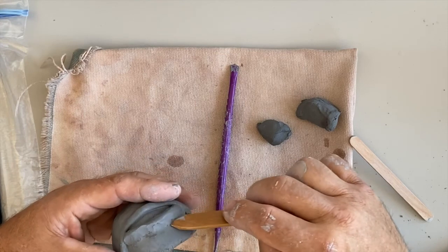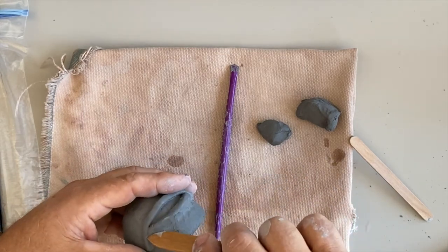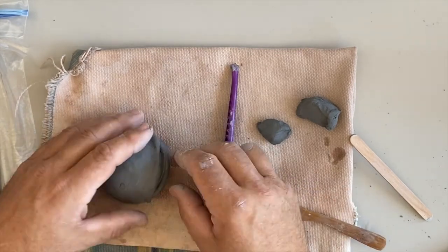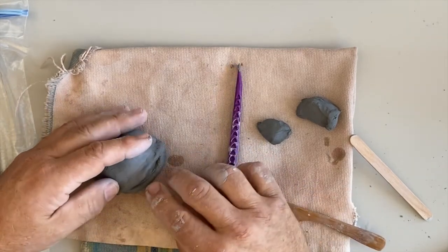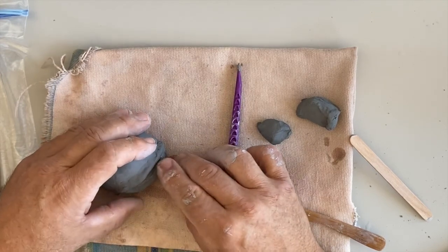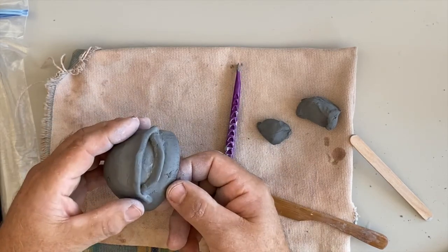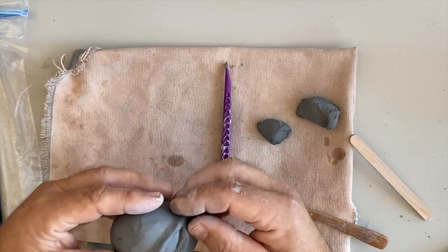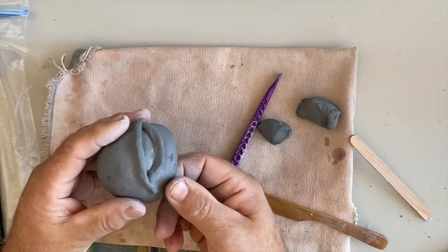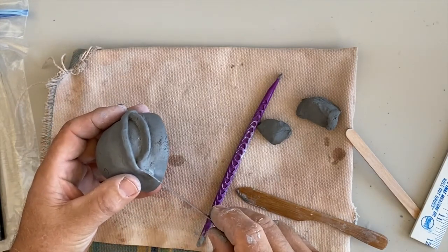If you want to open up the mouth a little bit more, just push it down. Mine kind of closed up a little bit, so I'll just push it down so it's a little bit bigger. I also probably want to make it a little bit sharper because I think it would look better.